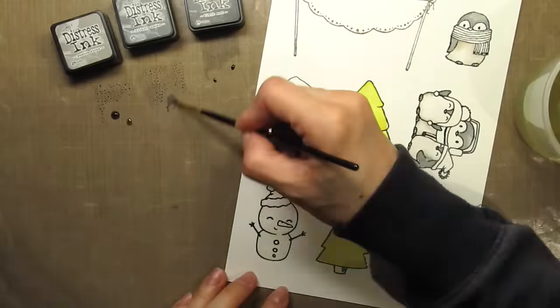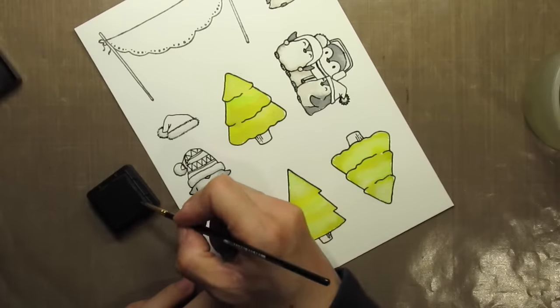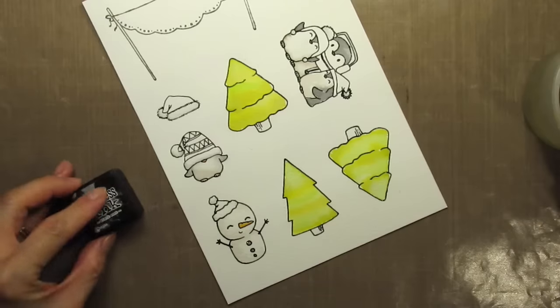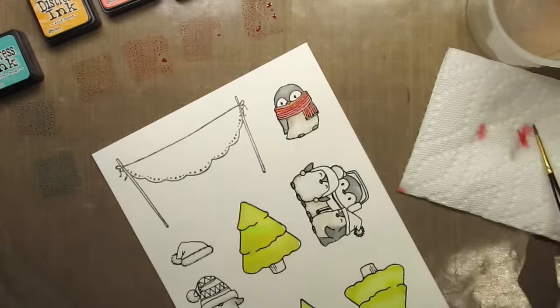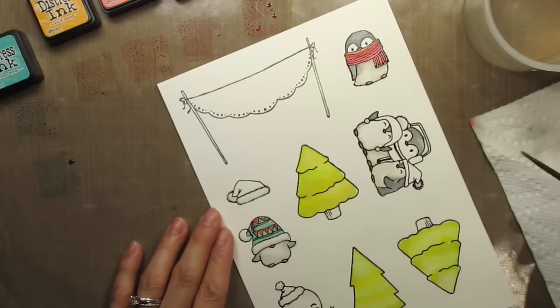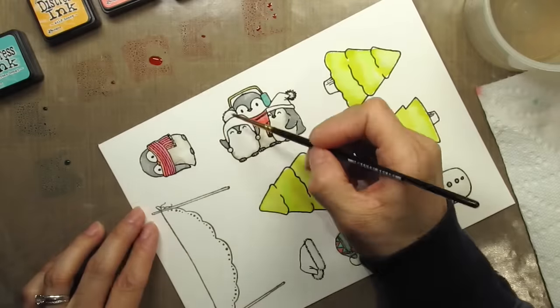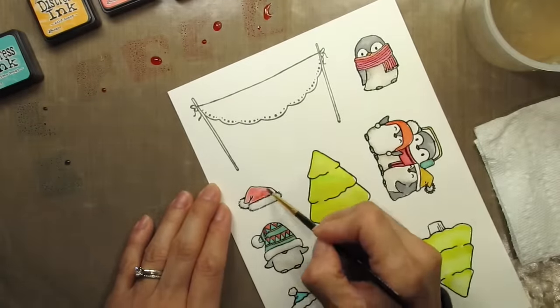Then I use hickory smoke to shade in all the fuzzy parts of the hats. I use wild honey to color in the penguin's beaks and the snowman's carrot nose. I forgot to use black soot to color in the snowman's buttons, so I just dipped the brush directly onto the ink pad. Now I can get to the brighter colors. Between the critters and the frames, I want each card to have a mix of all these colors. On the striped scarf, I use ripe persimmon, festive berries, and warm lipstick. On the patterned hat, I use wild honey, evergreen bough, peacock feathers, and ripe persimmon. On the headgear for the group of penguins, I use evergreen bough, festive berries, ripe persimmon, and wild honey.